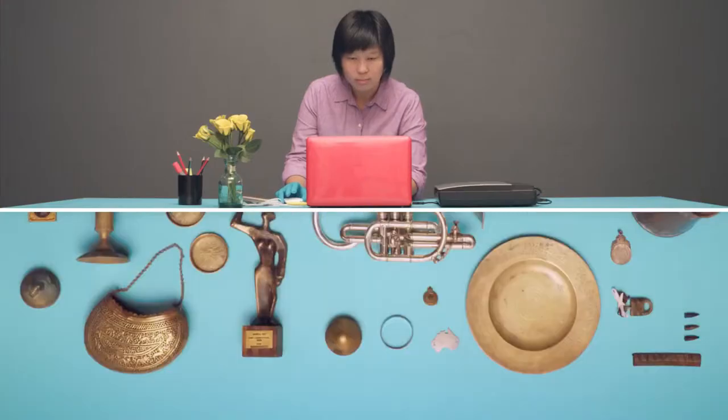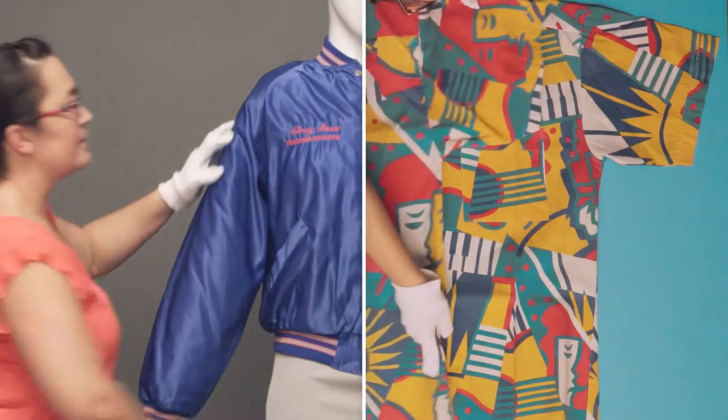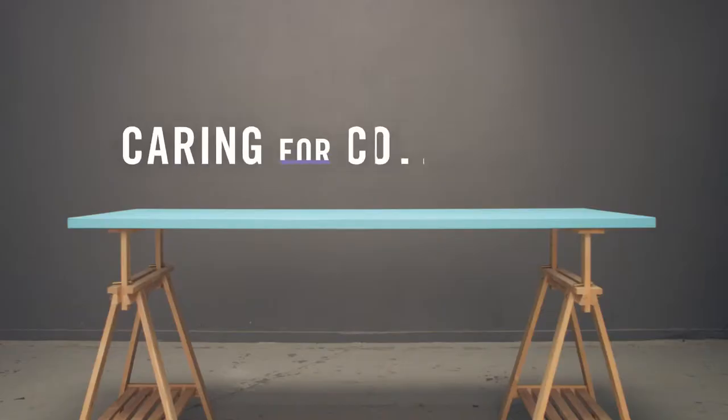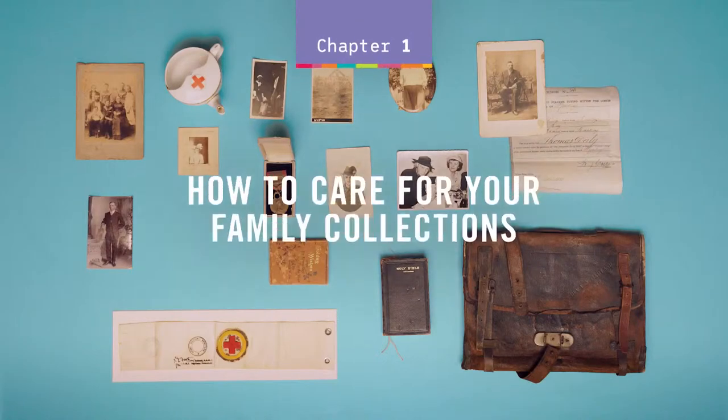Caring for Collections: a conservation series by State Library of Queensland in collaboration with Queensland Museum. How to care for your family collection.